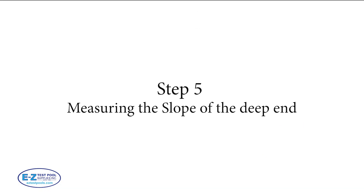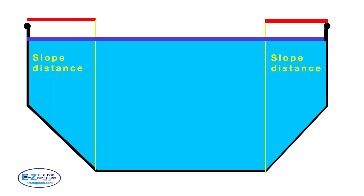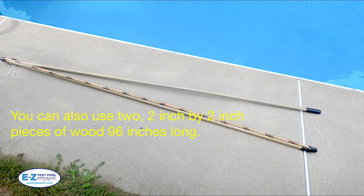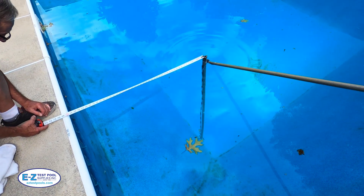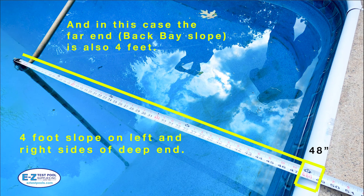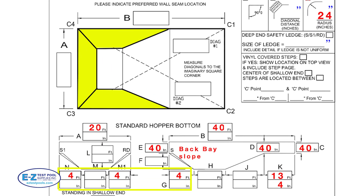Step five: measuring the slope of the deep end. As you can see in this cross section of the deep end, we'll be measuring the slope distance illustrated in red. Usually both the right and left sides are exactly the same, as well as the back bay, which is the slope at the end of the deep end. However in some cases it can be different, so you may need to measure that also. We're using a custom-made measuring tool for this — two aluminum poles that are 96 inches long, with a 96-inch folding ruler attached to one pole, and both poles rotate freely around each other. You can also use two 2-by-2 inch pieces of wood, 96 inches long. One person places this on the deep end while another holds a measuring tape on the top of the pole and measures the distance — in this case it's 48 inches. Take this figure and transfer it to the illustrated yellow box area in the order form.